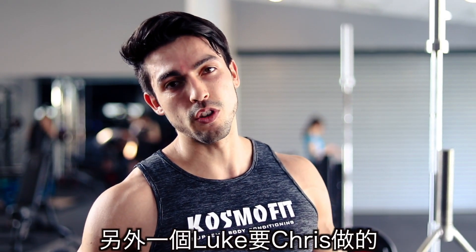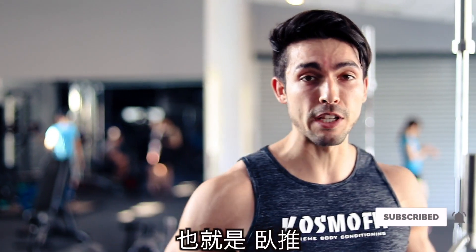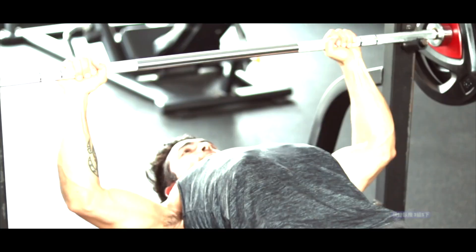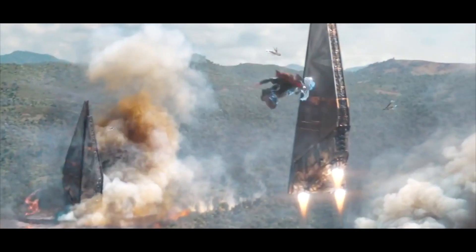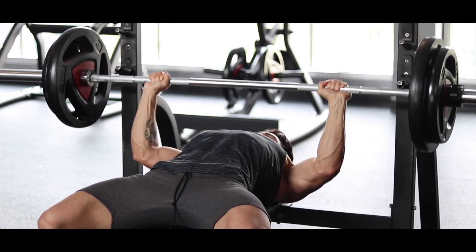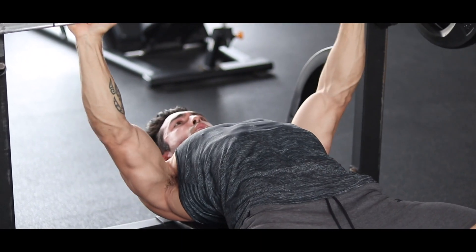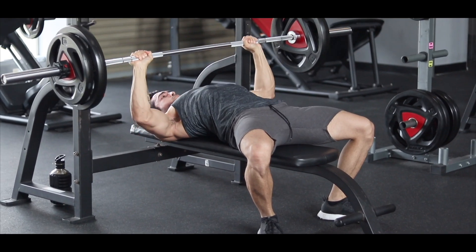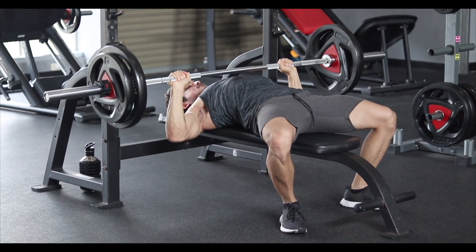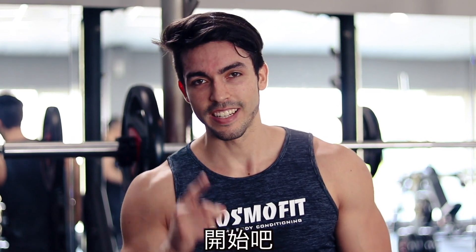Okay, the next exercise that Luke has Chris do is a very common but still great exercise for the chest, which is the bench press. He has to do two sets of five repetitions. Alright guys, the third exercise is going to be military press for three sets and eight repetitions. Let's go.